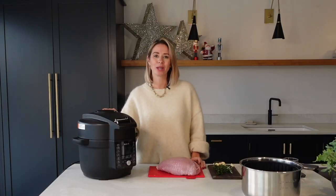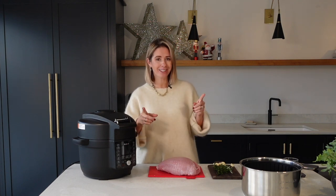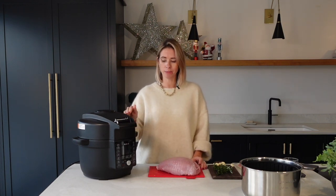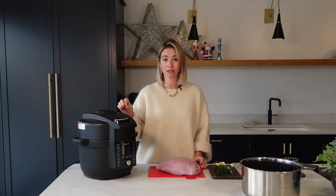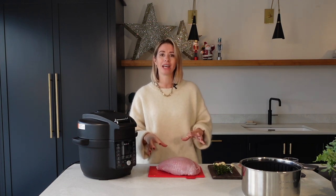I'm going to be cooking my turkey crown in my Instant Pot today and I'm going to show you how I prep it and give it maximum flavor. So let's get straight into it. Here I have got a 1.7 kilo turkey, which is going to feed about five or six people. For every kilo of turkey you want to cook it for 20 minutes, so I am going to cook this one for 35 minutes on the pressure cook setting.